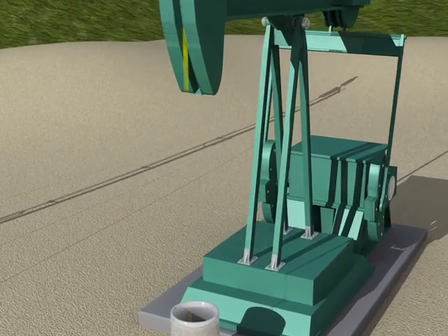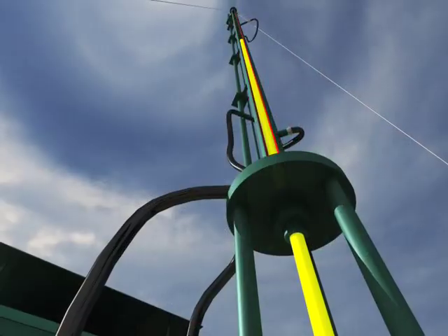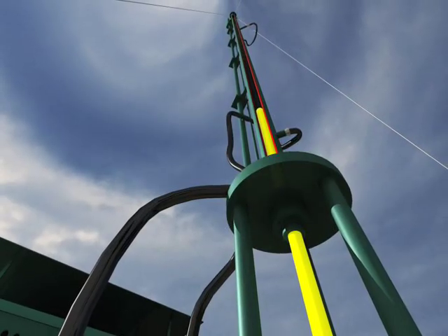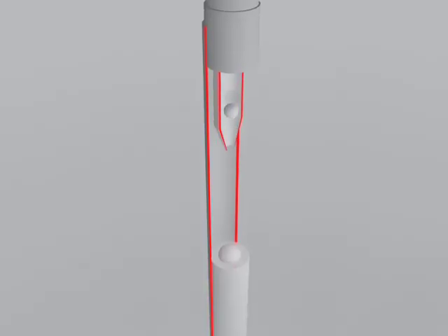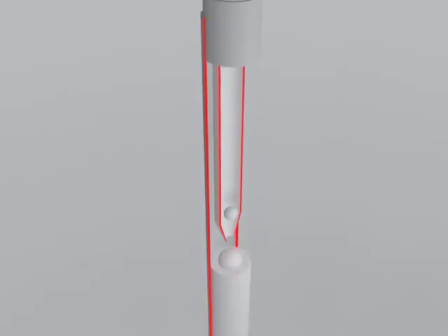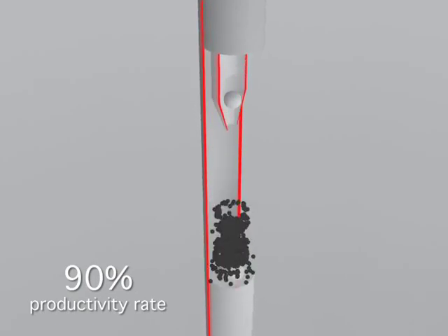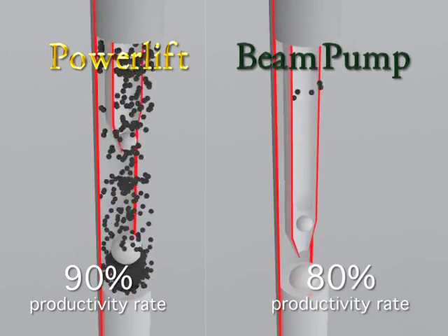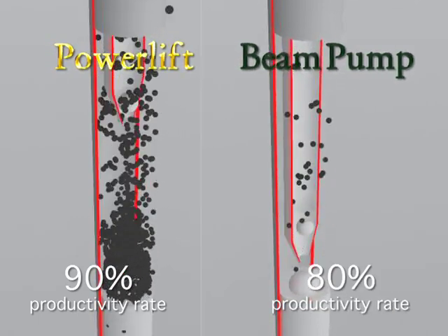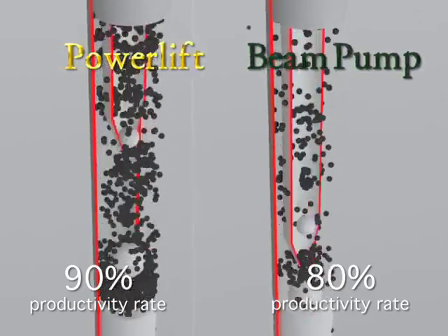Another advantage of the long stroke and reduced pumping speed is that the downhaul pump works in optimum conditions, increasing its productivity. In fact, the downhaul pump that works with our Power Lift unit has a 90% productivity rate, whereas the downhaul pump connected to the beam pump has an 80% productivity rate. This allows our unit to produce a greater amount of oil than an equivalent beam pumping unit.